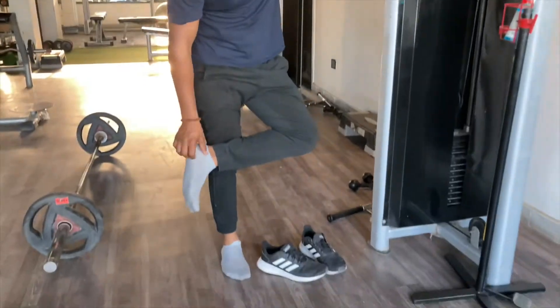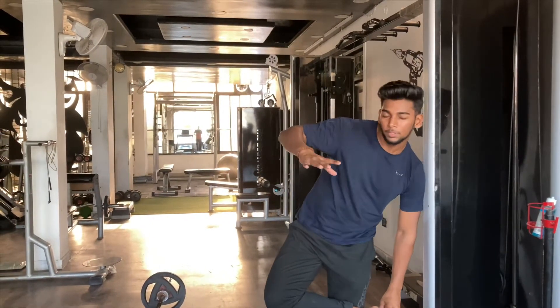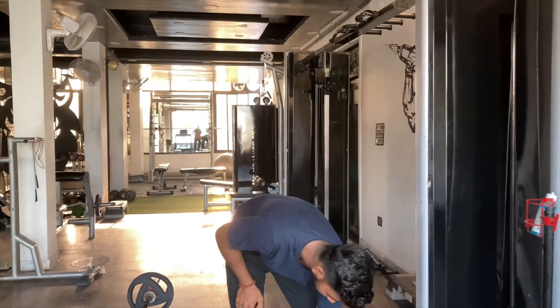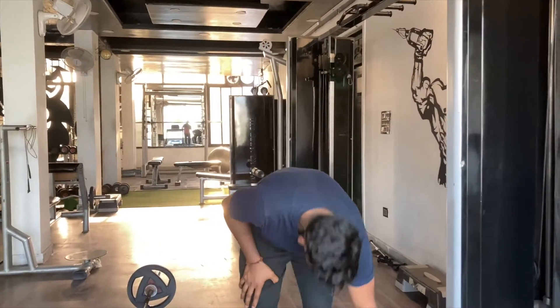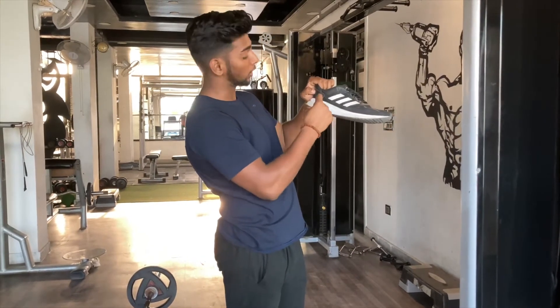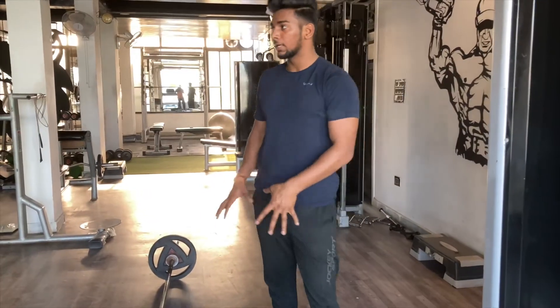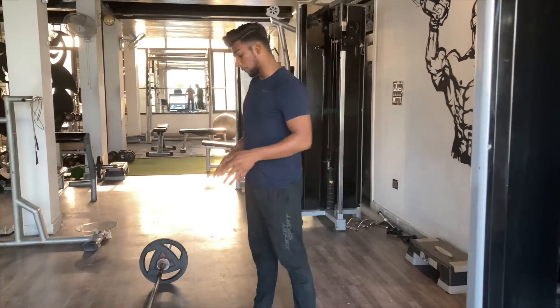If you have followed me on Instagram, you will know that I prepare deadlift shoes. Because regular shoes are very high. Deadlift shoes should be flat — the sole should be flat. As you can see, these are sports shoes. I like to think about deadlift with flat shoes. The rest is your choice.